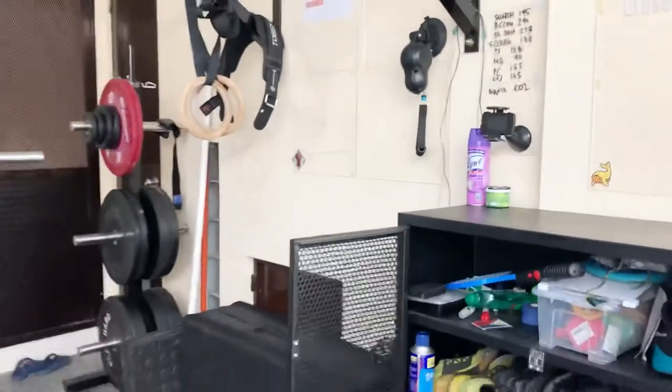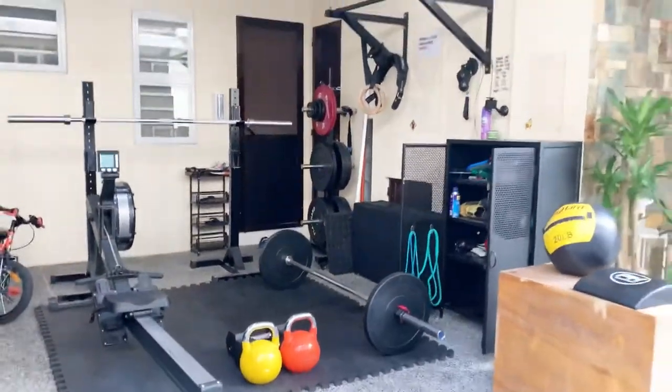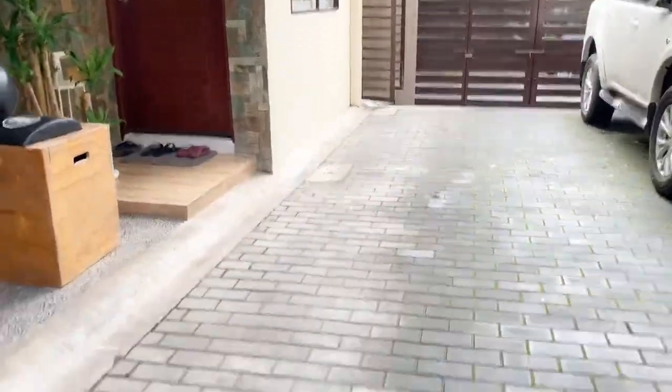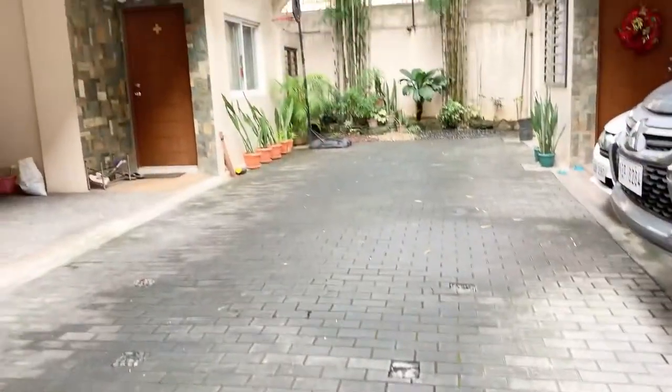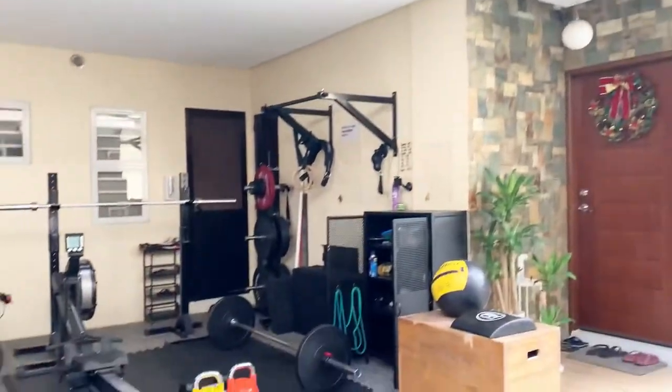So there you go — that's my very simple garage gym. Everything stores and packs away nicely so the car can be brought back inside and parked daily. The driveway isn't too long — about 20 meters — imagine doing 800 meters on this one! You really don't need a lot of equipment to start working out, but if you need any help setting your own up, let me know in the comments and I'll get back to you.